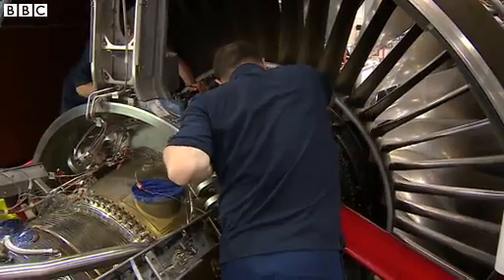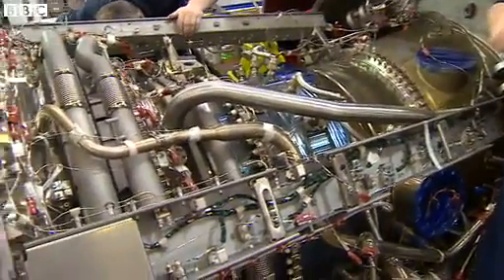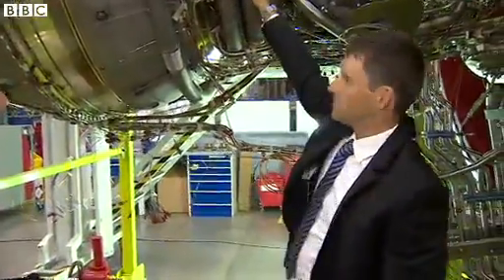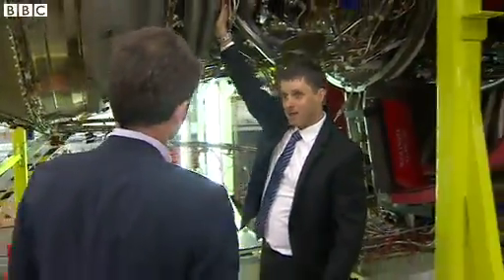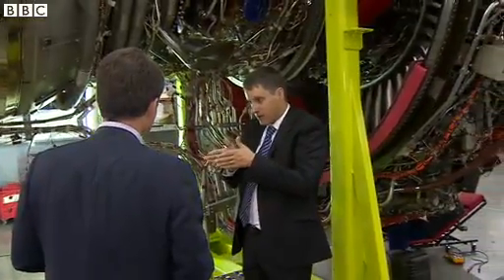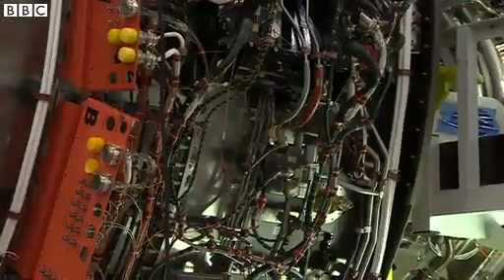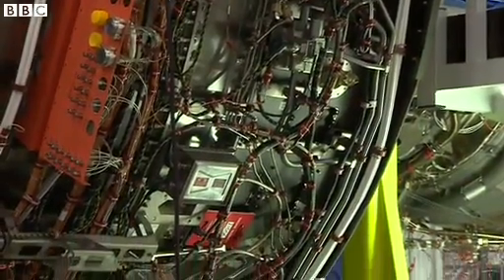A combustion system here runs at around about half the temperature of the surface of the sun. Then we expand the air through the turbines. At this point, the air is hotter than the melting point of the turbine blades themselves — which sounds almost impossible. The way we achieve that is by putting a very thin film of cooling air around the blades themselves, and that just flows over them. Though even the cooling air itself is at nearly 800 degrees.